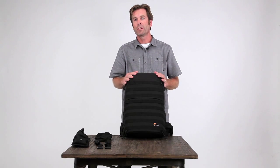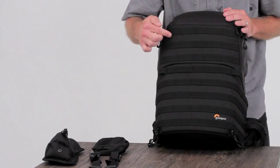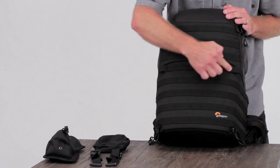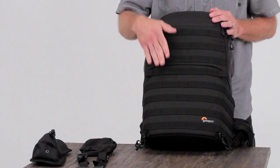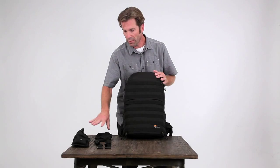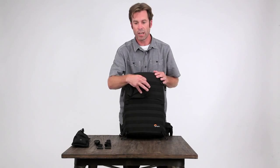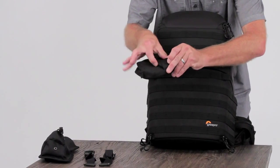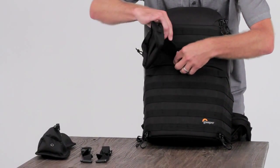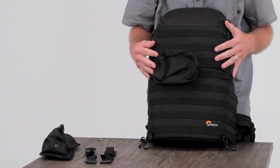Protactic is all about the photographer on a mission — versatility and access. You'll notice all these slip-lock webbing loops. Over 50 attachment points for you to customize how you work this bag, and we deliver five slip-lock attachments to create your own setup. Within each slip-lock is a tongue that you feed through the loop and attach to create your own setup.